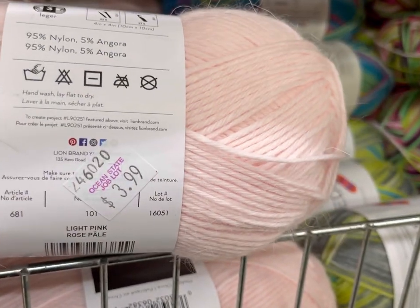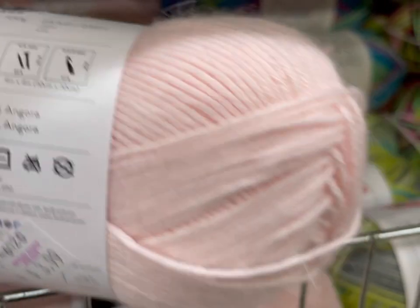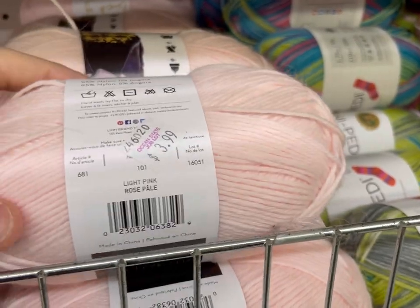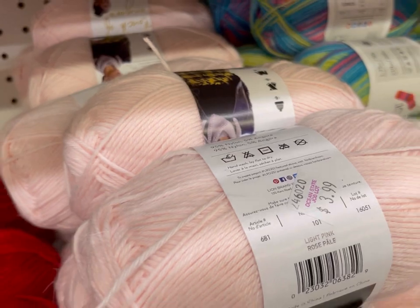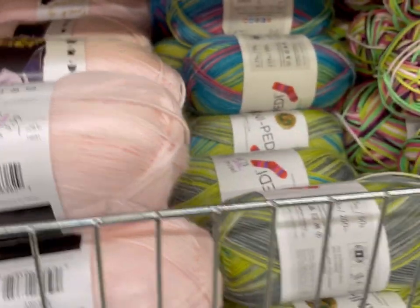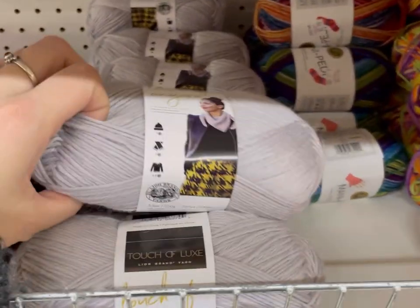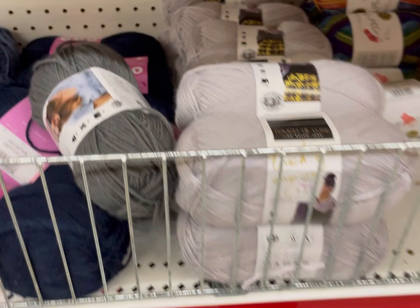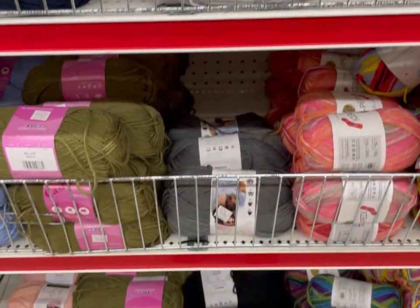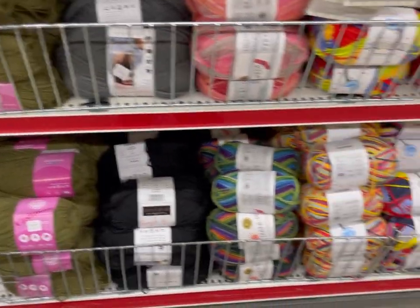95% nylon, 5% Angora — not a lot. And to be honest, it wasn't that soft. That is light pink. Another Touch of Angora in gray. All these ones on the left are a Touch of Cashmere, which I think is 10% cashmere or something — not a lot.